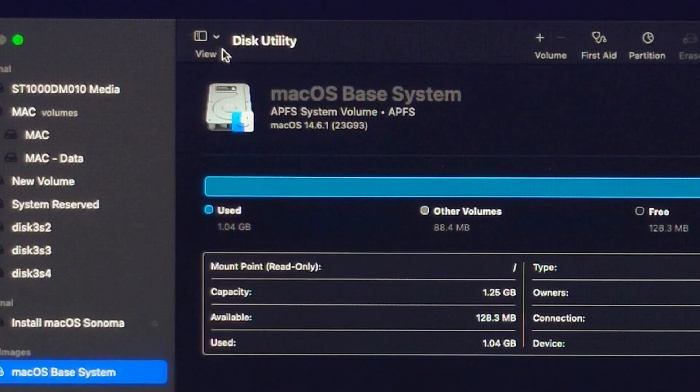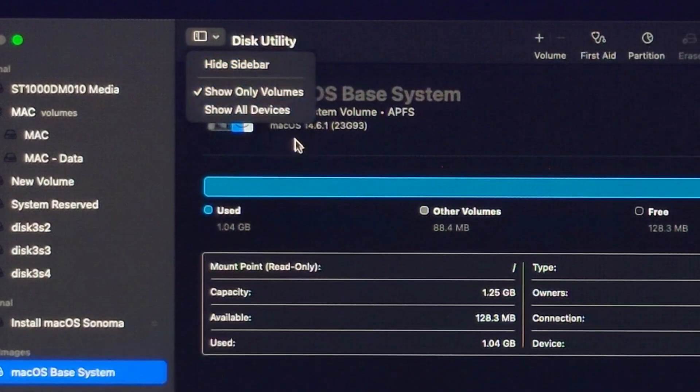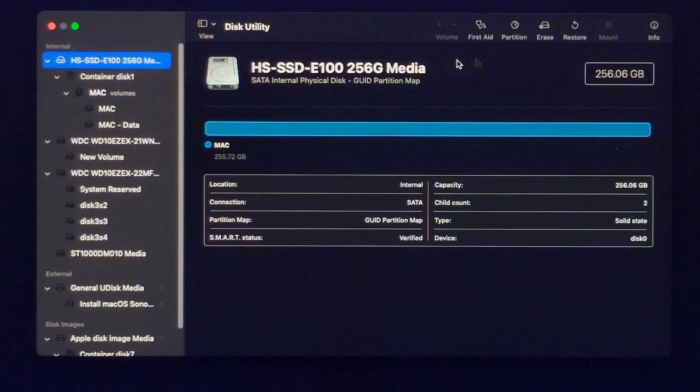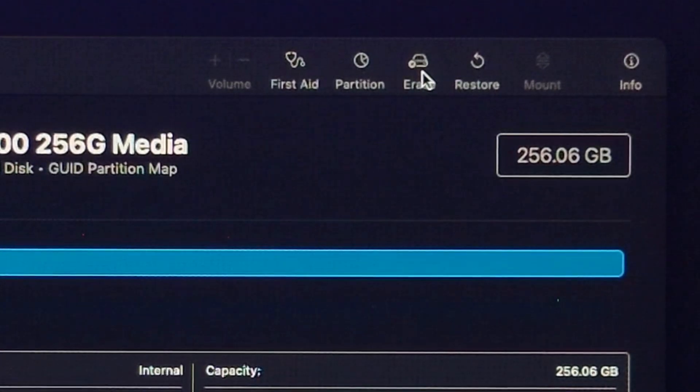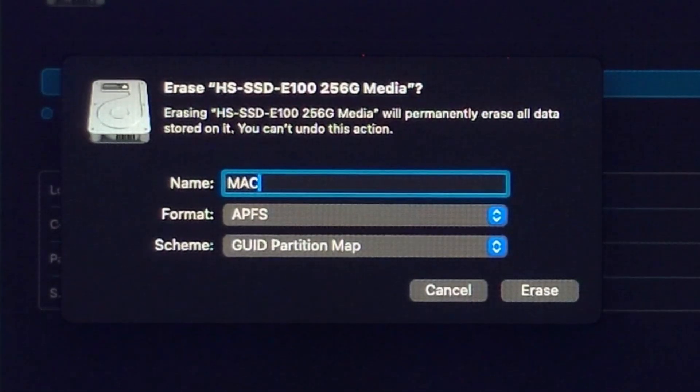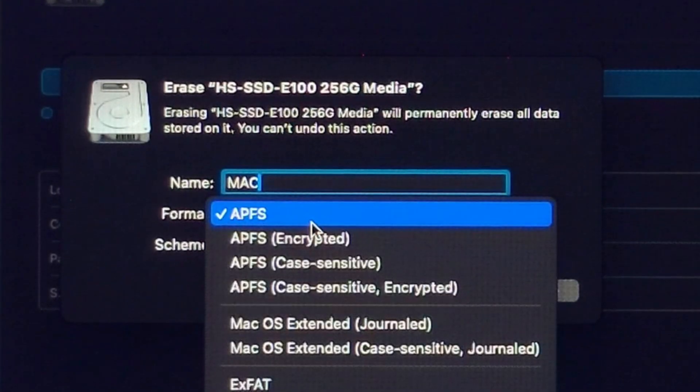Take Disk Utility and choose the Show All Devices option at the top. Select the disk where you want to install macOS. Click on Erase, put a name, choose Mac OS Extended Journaled format, select GUID Partition Map scheme, then hit Erase.